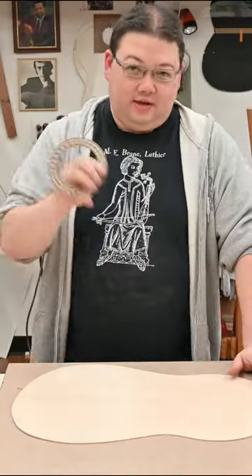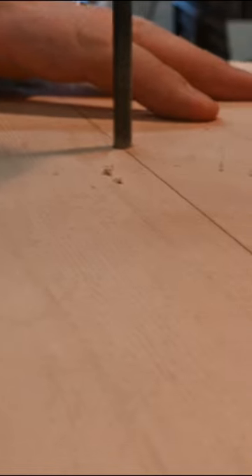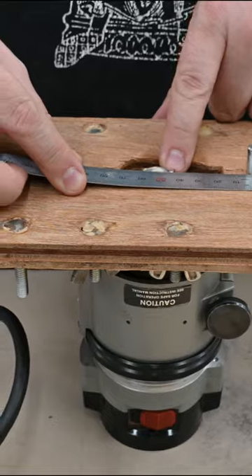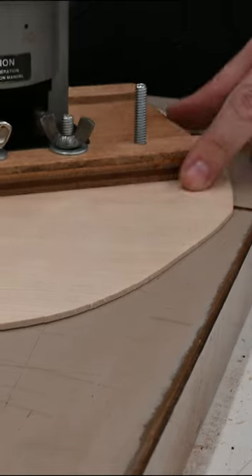Today we're going to install the rosette. Let's take this over to the drill press. I need to figure out the inside diameter — I got to measure starting here and it's going to come all the way around to this edge.